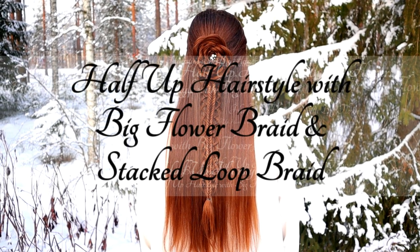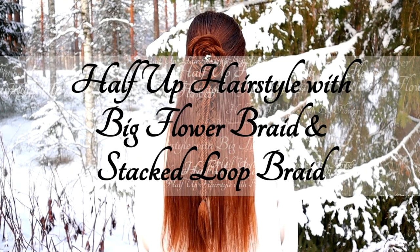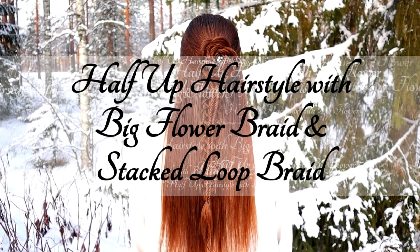Hi! In this video I will show you how to create this half-up hairstyle with big flower braid and stacked loop braid.